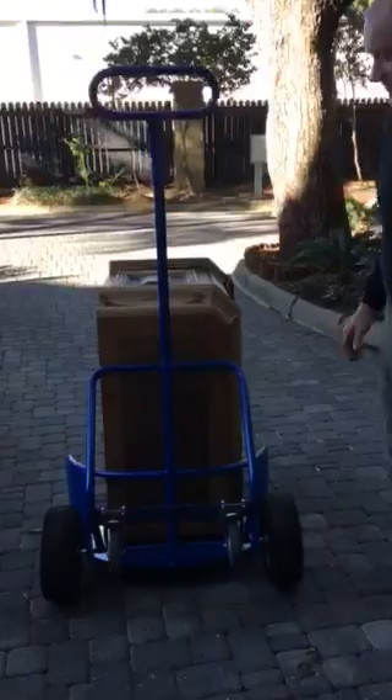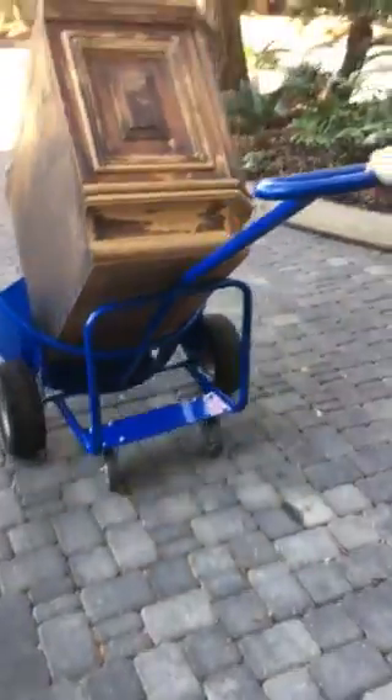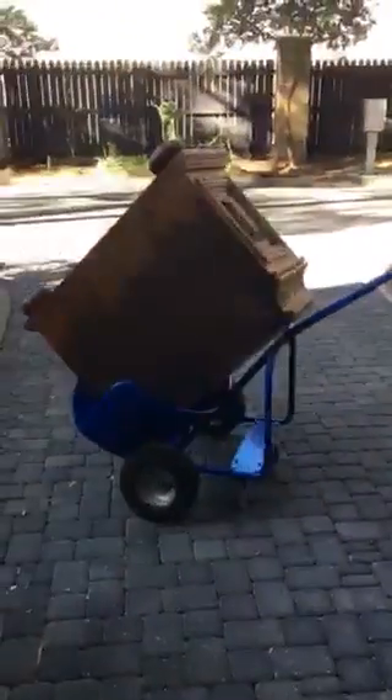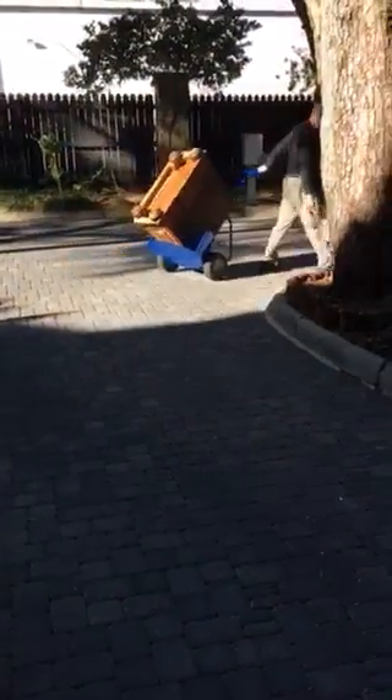Put it in the base, step around to the back, and there we go. Off to the furniture repair shop. Have a nice day.